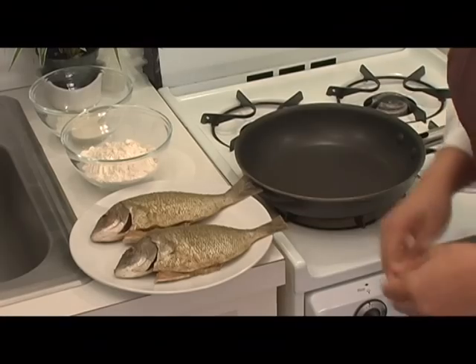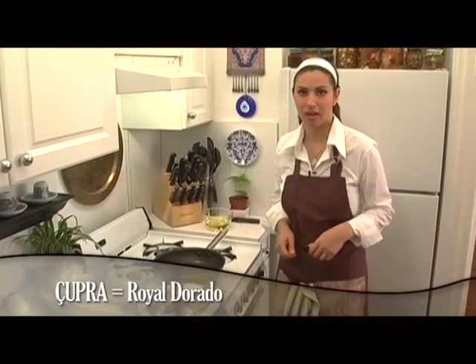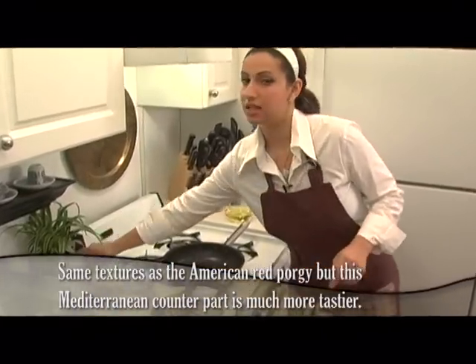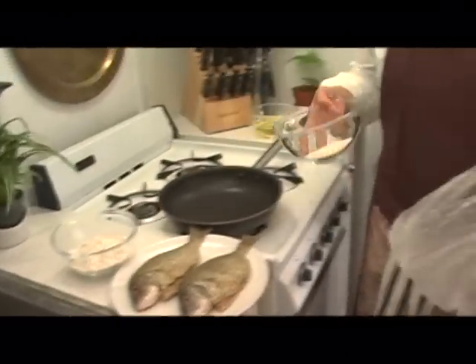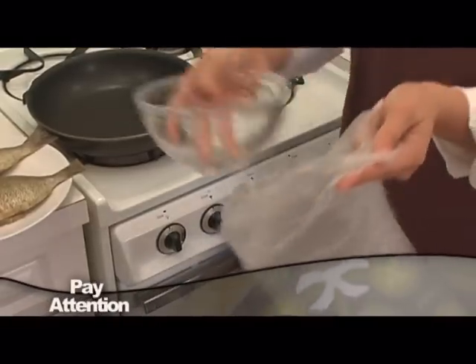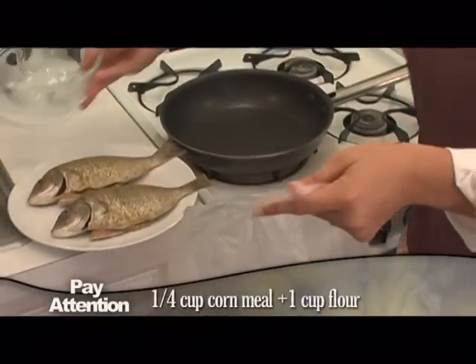Welcome back. If you remember, we seasoned the fish with coriander seed and salt and let it chill in the fridge for about a half an hour. Now we're going to coat them and get them ready for frying. What I do is take a clear bag — this is just one method, you could pat it in the coating if you want, but this is an easy way so our hands don't get dirty. Add a quarter cup of cornmeal and one cup of flour in the bag. This is according to your eye — if you have more fish you could put more, if you see you need more you could add.